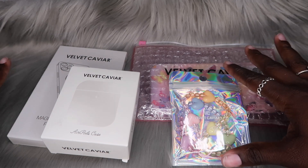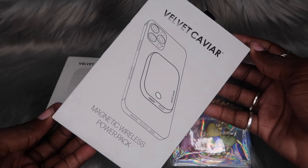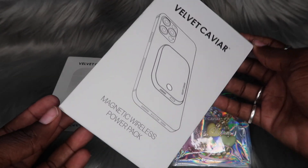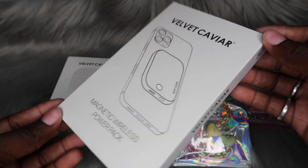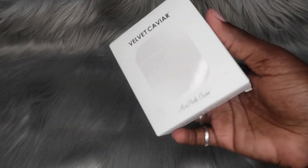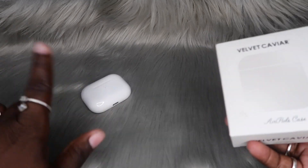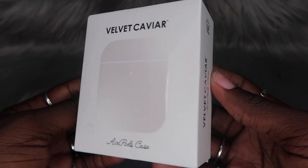One thing I'm super excited about — I have not seen anybody review the battery pack from them at all, so hopefully this video can help y'all make that decision. Y'all already know how we do — we always open the AirPods case first, so let's go ahead and put my AirPods Pro 2 on the scene. This is what the packaging is looking like.